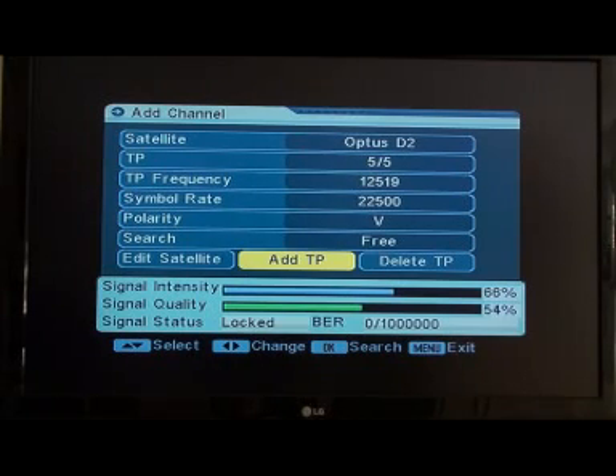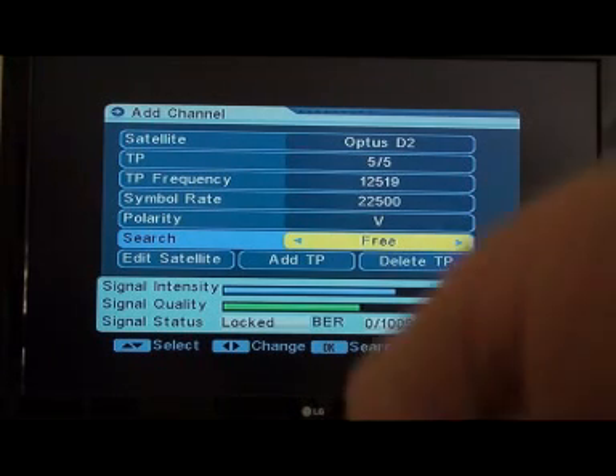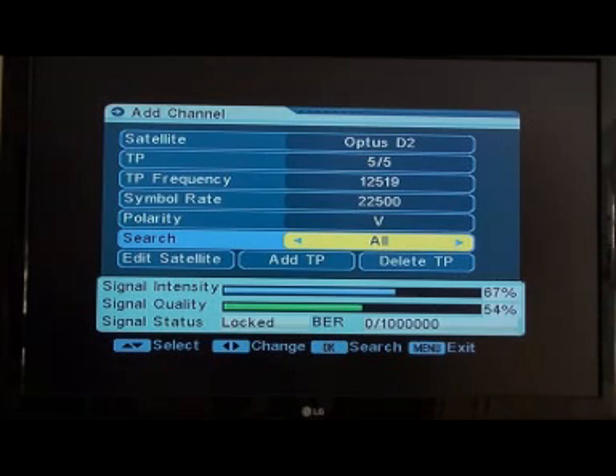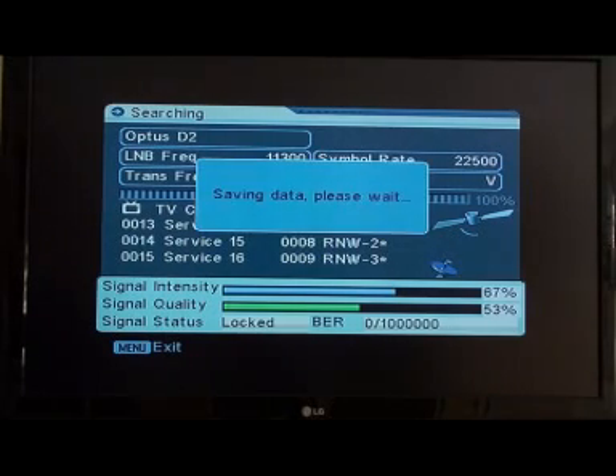Now go up to the search area. Keep it searching for free only — you don't want the other option, which is 'All'. You'll get channels you have to pay for and you haven't got a card, so you won't be able to pay for them. Make sure that's set to free, then press OK and that will search and bring down all the new channels, including the new Christian channels that you're going to be using.